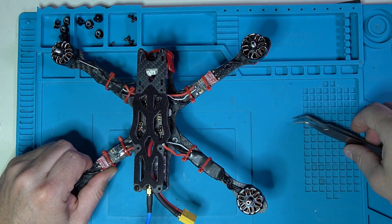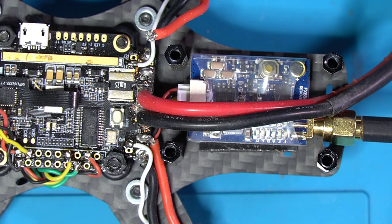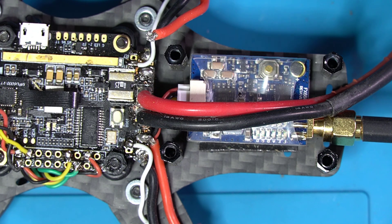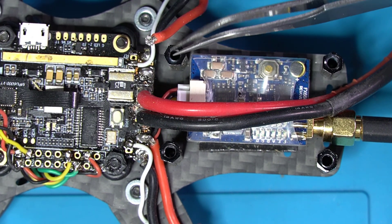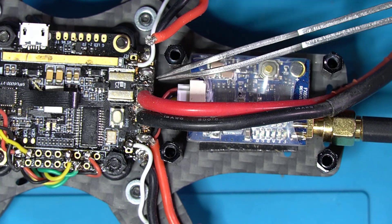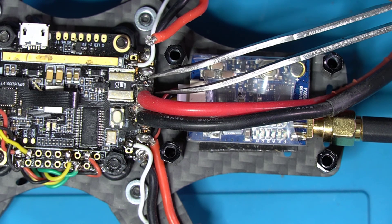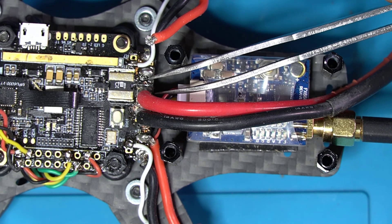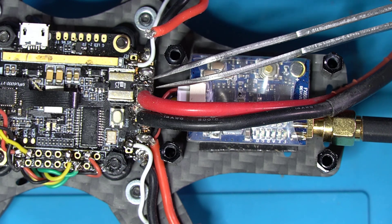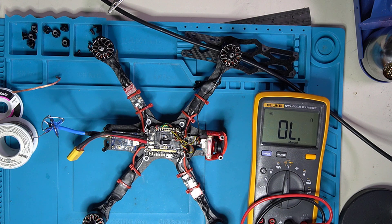I'm going to go ahead and take this top off and take a closer look. Upon closer inspection, we can see that our wire is sticking up in the air as opposed to being connected where it's supposed to be connected — somewhere around right there. I'm going to go ahead and desolder this pad and put some fresh solder on both the wire and the pad, and then solder it back up and see if that fixes our problem. So because I did some soldering, I want to recheck to make sure that I don't have any shorts in the system.